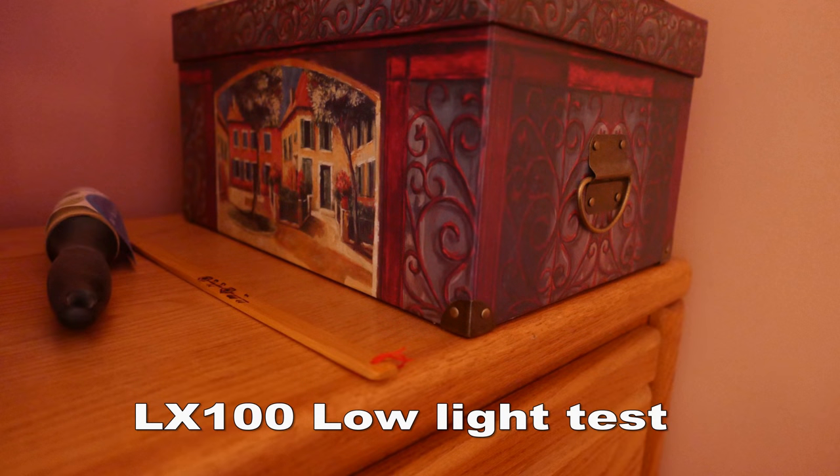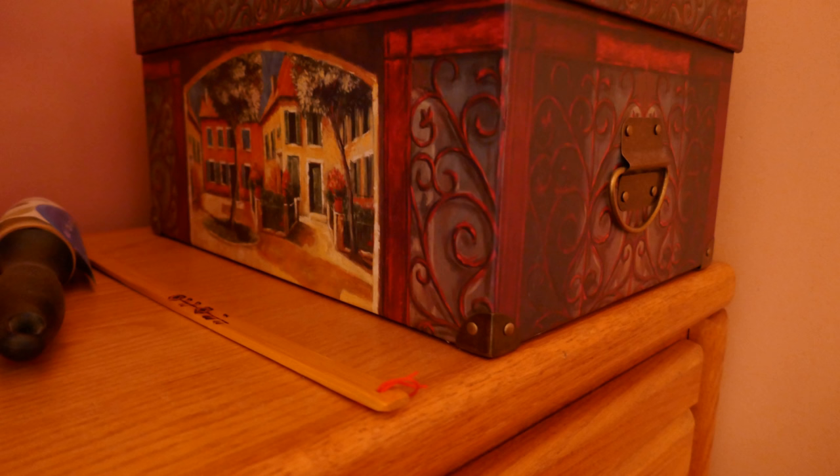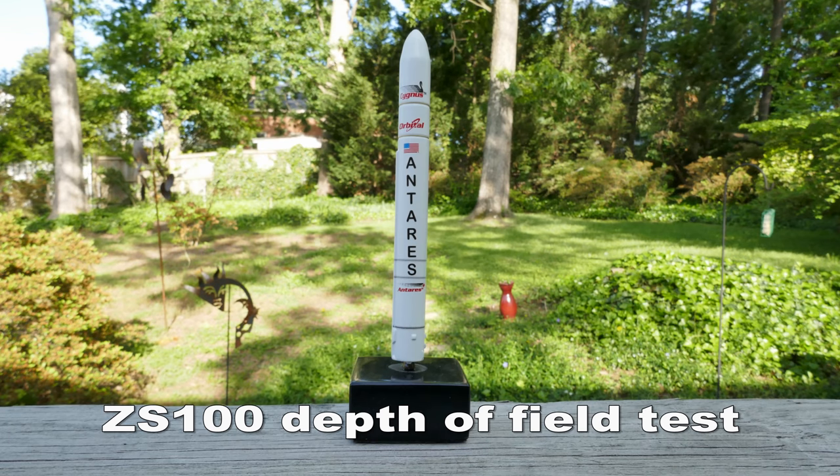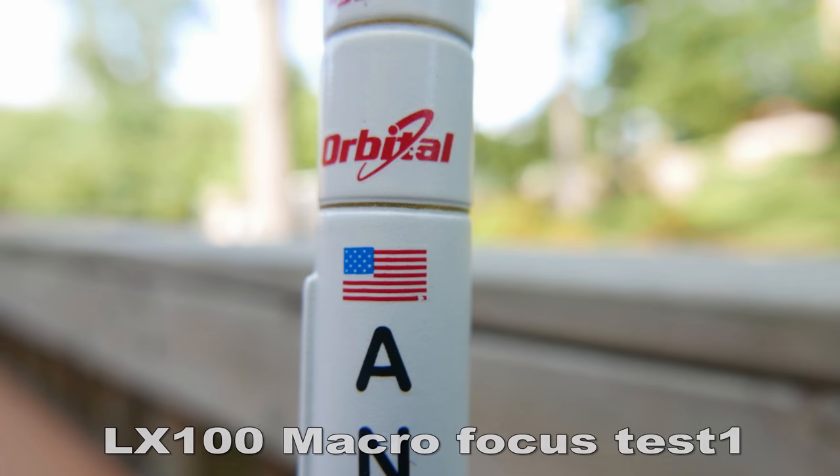If you need to get the ZS100 out, there it is. The LX100, with its big micro four-thirds sensor and relatively low pixel count, does very well in low light. The ZS100, with its smaller sensor and higher pixel count, doesn't do quite as good in low light as the LX100. The LX100 has a maximum f-stop of f16, which means that when you focus on something in the foreground with f16, the background is generally in a little bit better focus than with a lower f-stop.